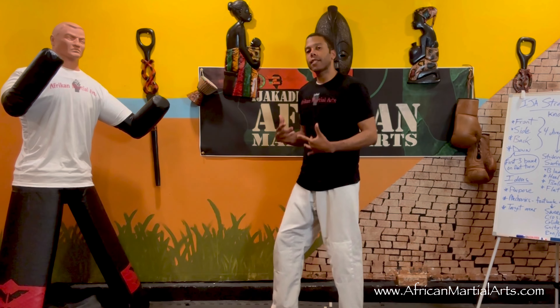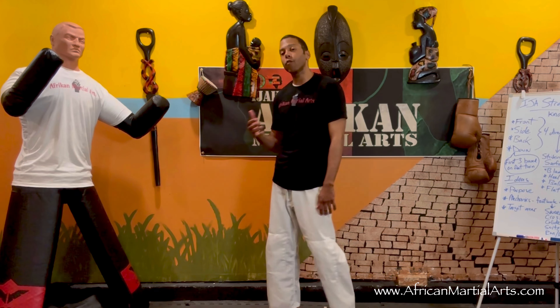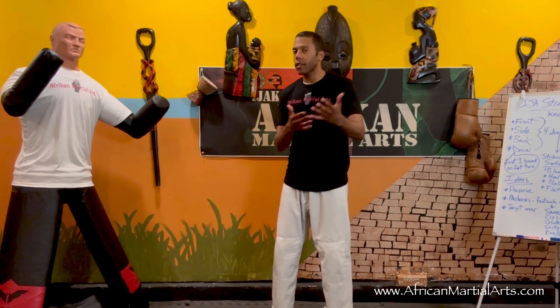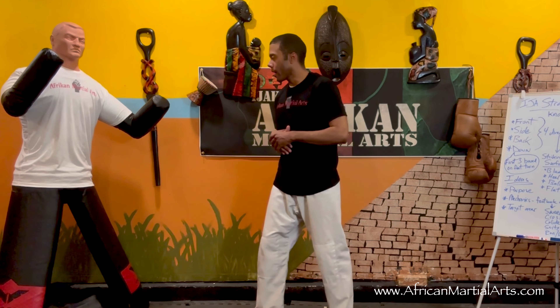The glide step is very similar to the sweep step, except we're kicking first. The kicking foot pulls the standing foot in. It's not as strong as the sweep step, but the glide step is faster because it immediately pulls you in. If you just want to touch your target, it's a great way to do it. It works best with the side version of the straight kick.